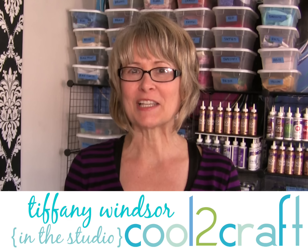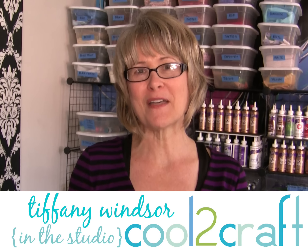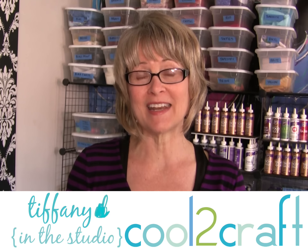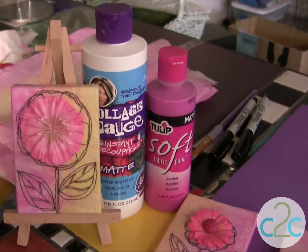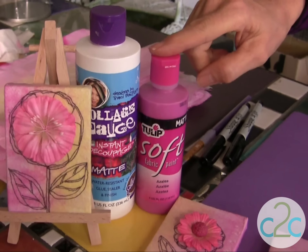My Mama Aline loves flowers, so for Mother's Day I am creating some mini canvases. These will be her everlasting flowers. I'm using my Aline's Collage Posh and the Tulip Soft Paint.